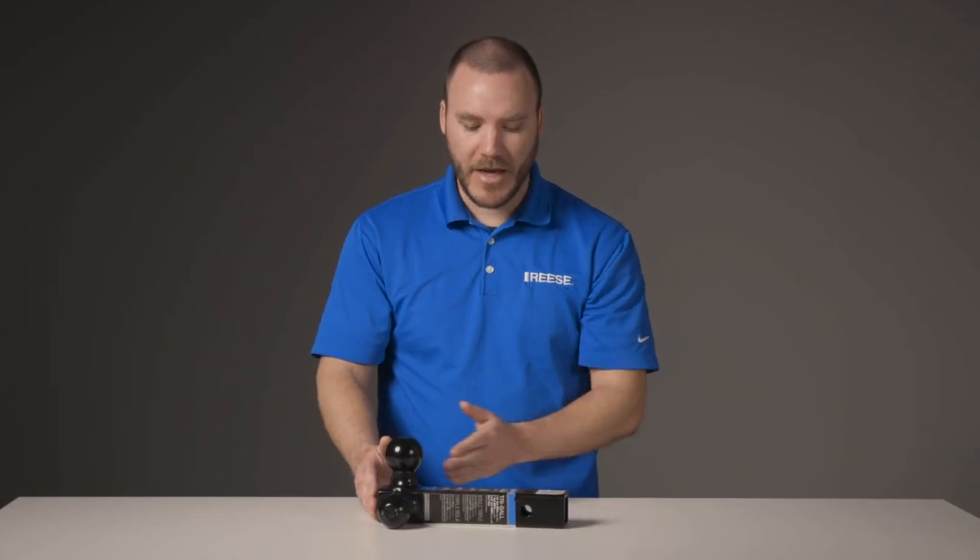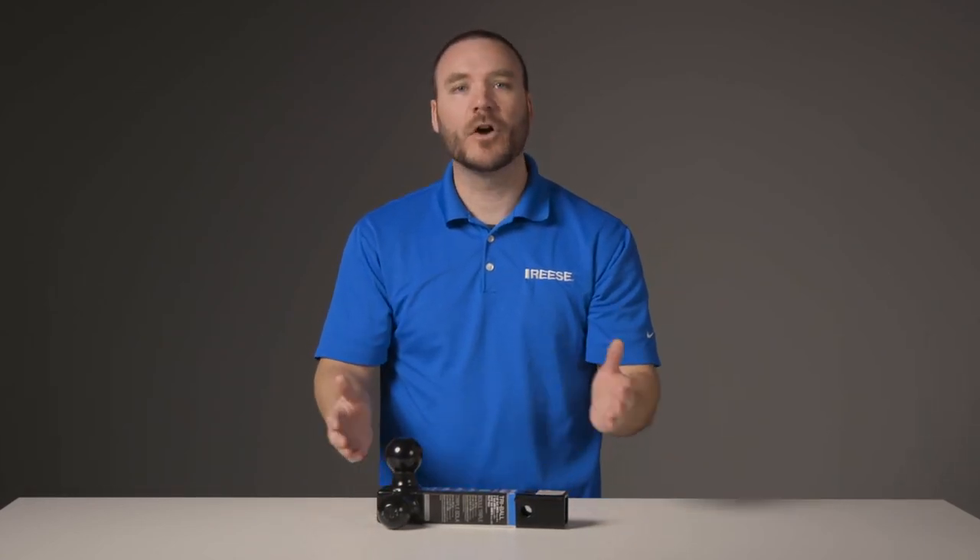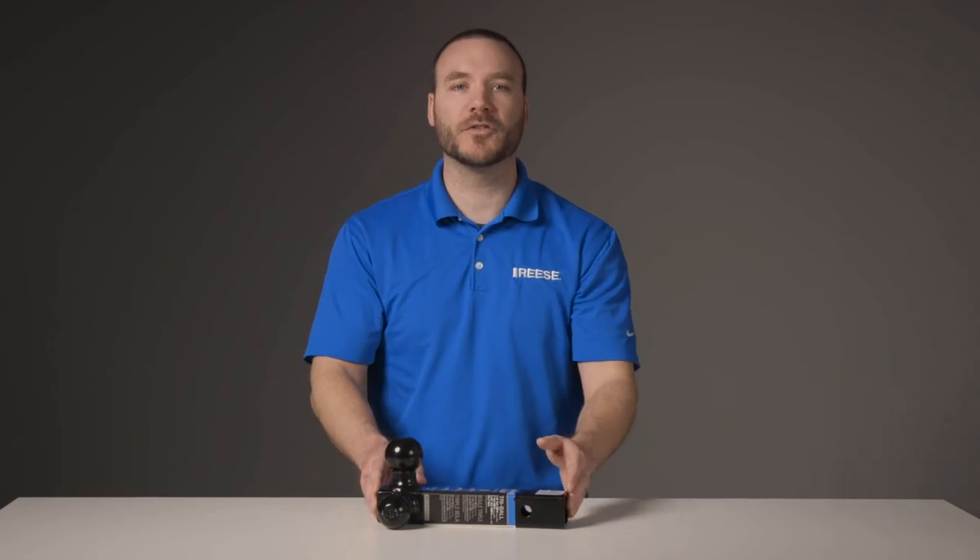It has a shank length of 8 inches and is coated in our metal shield finish to provide superior resistance to rust and corrosion.